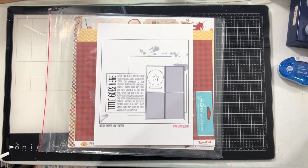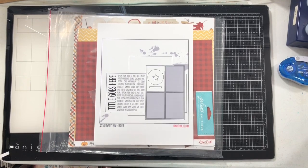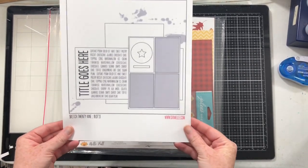Hi everybody! This week for Shamel's Sketches Reimagined, this is the sketch we're going to be playing with.